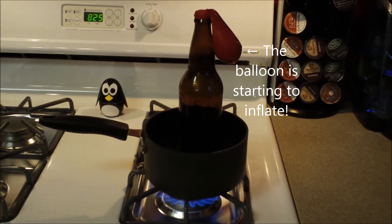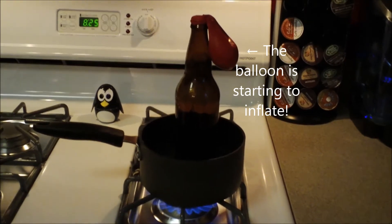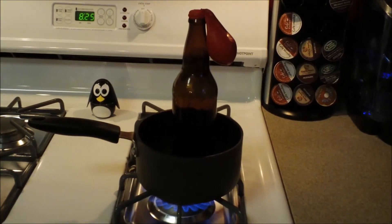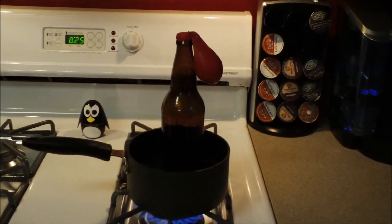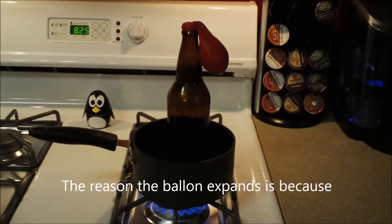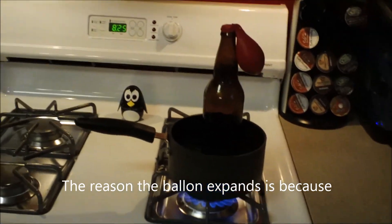You can see that the balloon is starting to inflate. I'm starting to see that — you can see that. The heated air in the balloon expands.